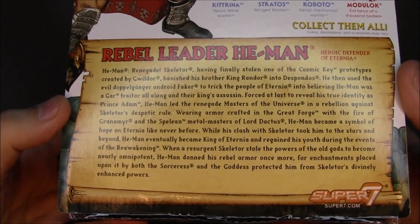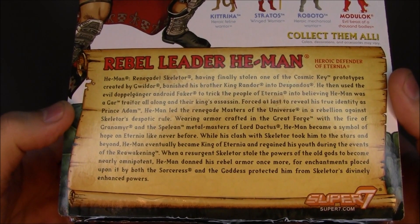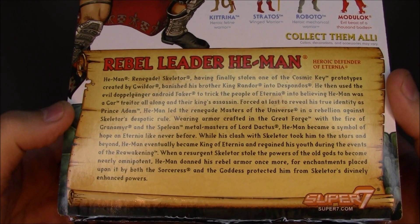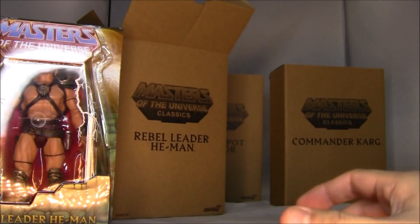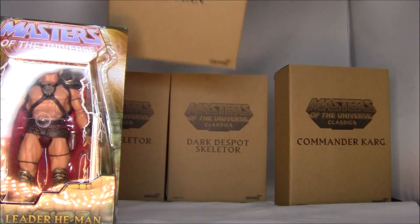Let's take a look at the back here. We've got our Rebel Leader He-Man and all the different ones in the line. These were other ones from the Filmation line which I didn't pick up. The bio mentions the Cosmic Key, Gildor, Prince Adam, and various other story details. Okay, you get it. That's cool.